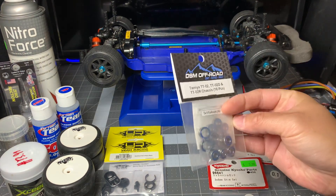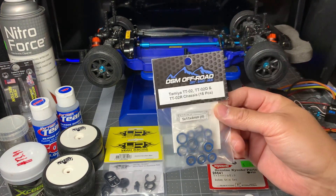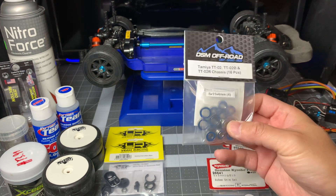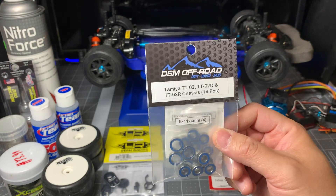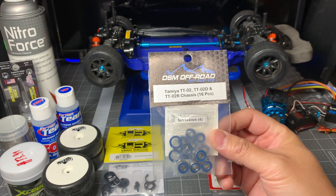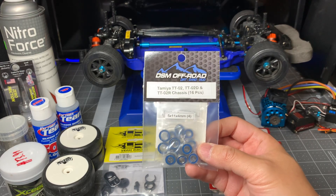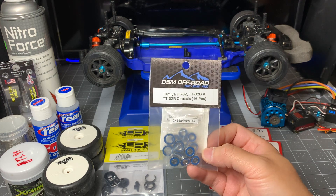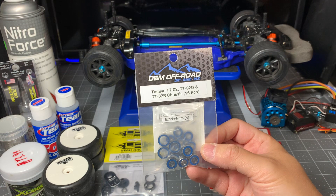I'm going to change out the bearings. There are already bearings in here, but I've been using this car for bashing for about a year and I don't know how dirty they're going to be. So instead of cleaning them, I'm just going to save them for another project. Since I'm taking this for racing, I want to have new bearings in there. Ceramic bearings would be the best option, but I didn't want to spend another $70. If I get into on-road racing above the club level, I may invest in that — or I may invest in a new chassis like a TA07 or X-Ray. For now I'm sticking with value options. This one is from DSM Offroad — they have bearing kits already assembled for you, with the right number and sizes for each position. I believe they're under $20, around $14 or $15.